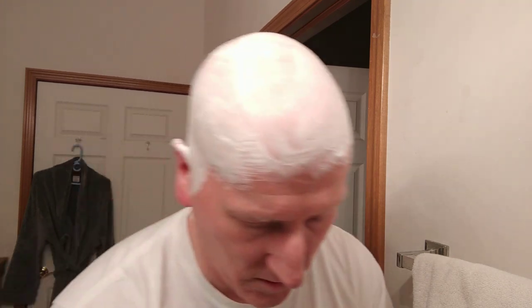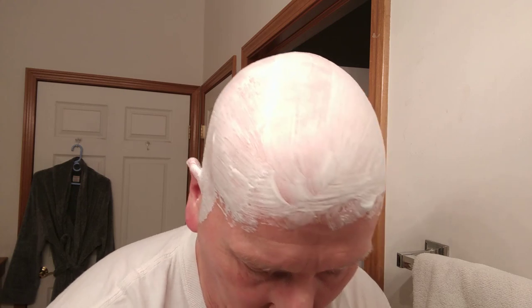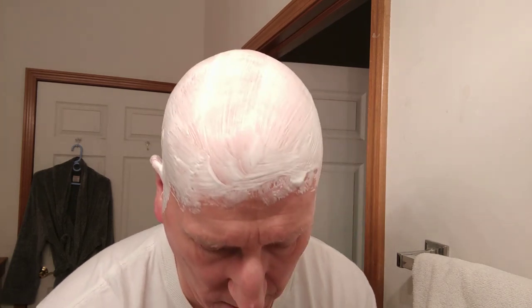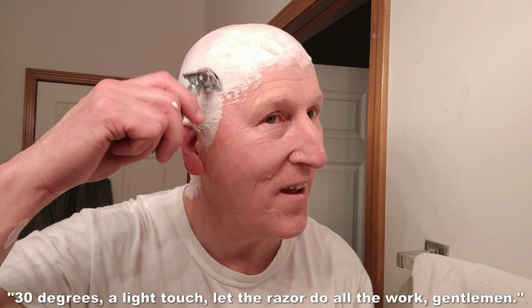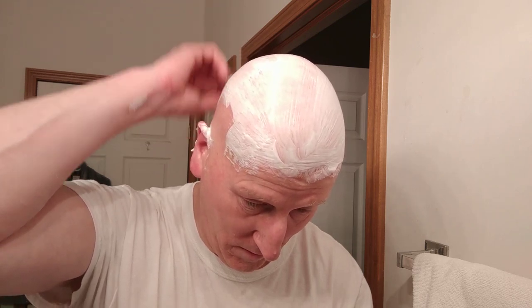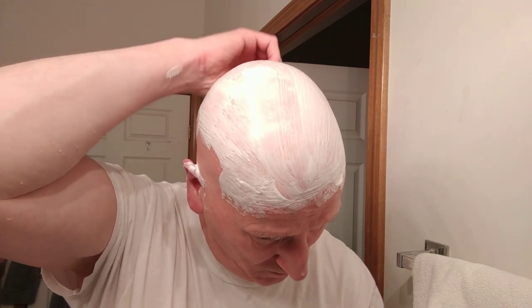Let me heat up my razor. Here we go — 30 degrees, a light touch. Let the razor do all the work. That's really very efficient. That's really taking it. I'm going to try to hold the razor like this and get the back — I'm doing it by feel. I'm doing the upper part of the fringe. I'm not doing the neck just yet.